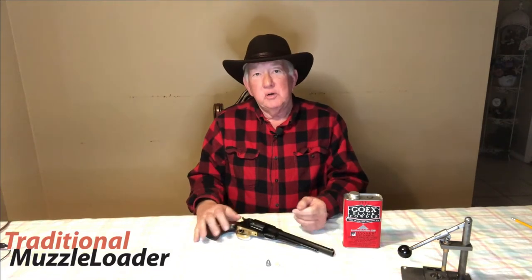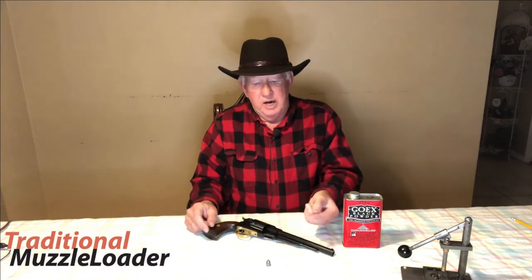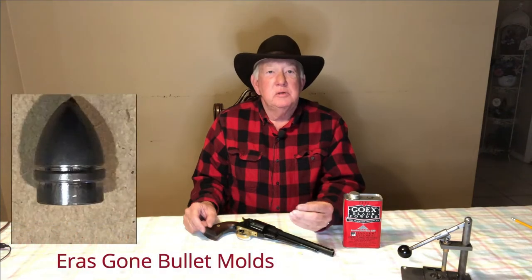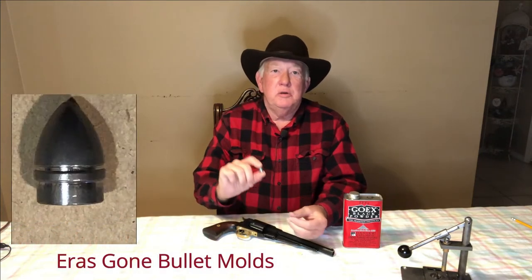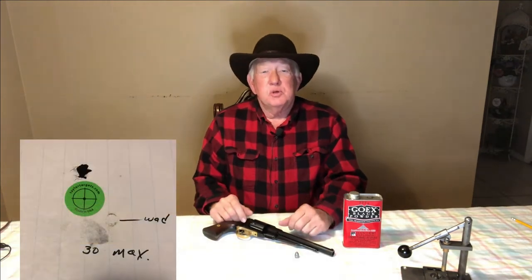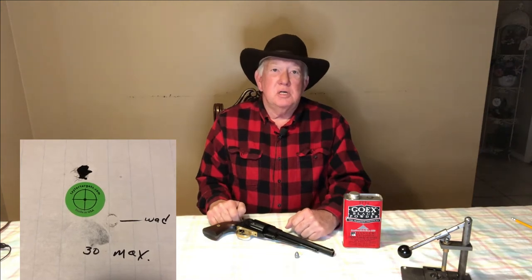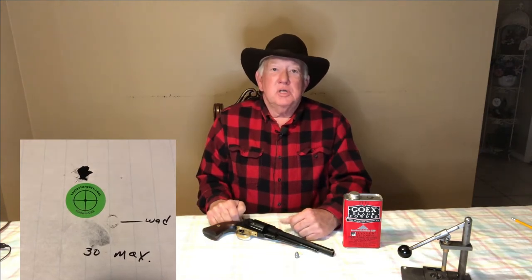My best load is with 30 grains of 3F Go-X powder with a lubed felt wad and the Johnston and Dow bullet from Ares Gone bullet folks. The target that I'm showing you was fired from sandbags on the bench rest at 15 yards, and those are six shots with this Johnston and Dow bullet.